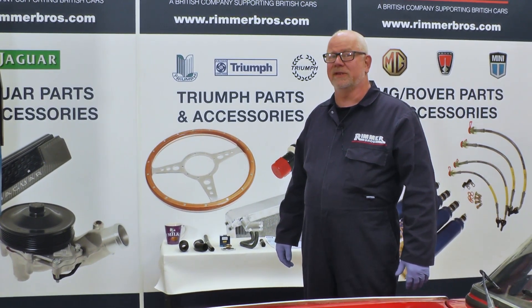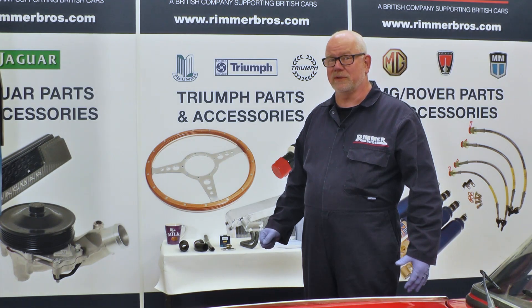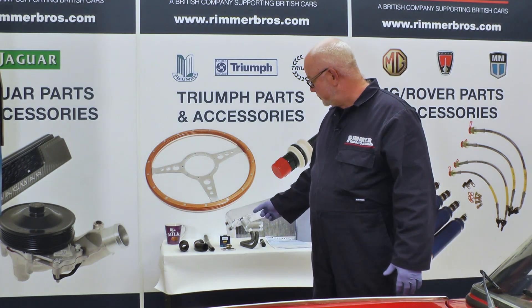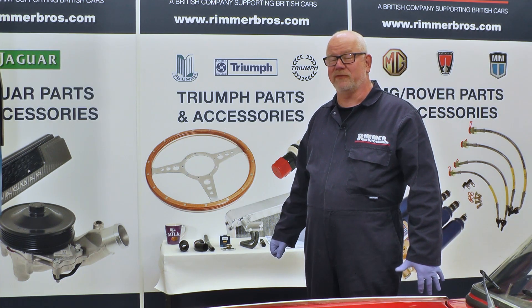Hello, my name's Hans and today at Rimmer Brothers we're going to be fitting a radiator, top and bottom hose kit, thermostat, and radiator cap to a 1965 Triumph Spitfire Mark II.